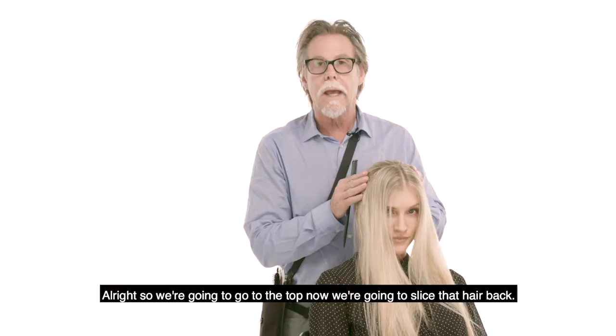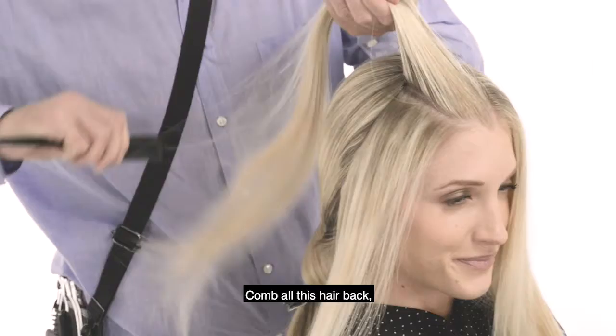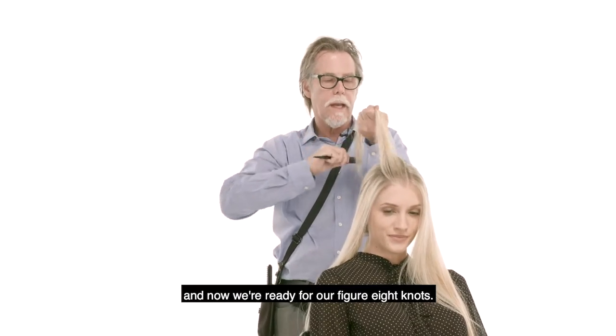We're going to go to the top. We're going to slice that hair back and we've got a fairly good size section here. Comb all this hair back and now we're ready for our figure eight knots.